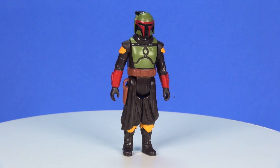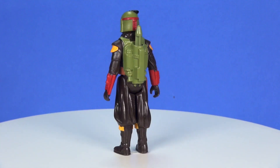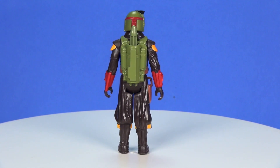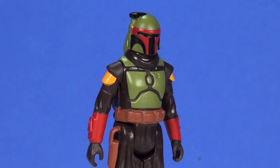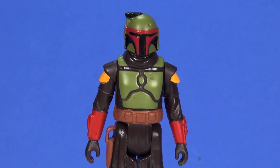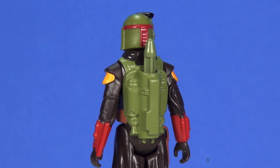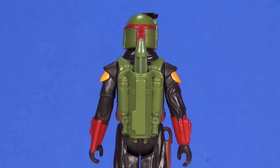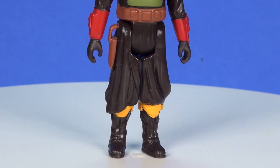Taking a look at the figure out of the packaging — for me, I think this is just a beautiful looking figure. I've said it before and I'll continue to say it: the retro collection line is something I really love. These were the type of figures I played with as a kid, and even though we're now getting new properties in this line, I love seeing that inspired look of how they may have been done back in the 70s and 80s.